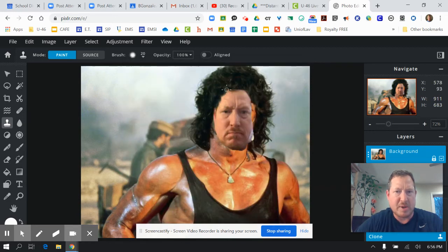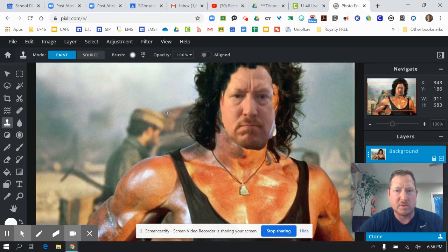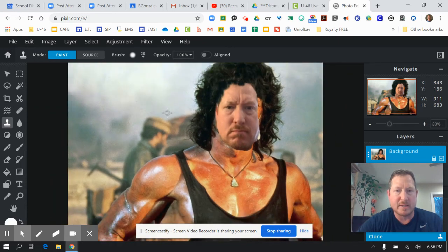Then you're going to go ahead and continue painting it in there, making the image blend together. You can also zoom in to make it really easier to look at — hit Control Plus to zoom in, Control Minus to zoom out.